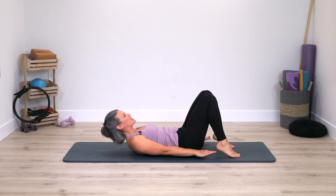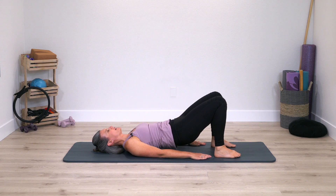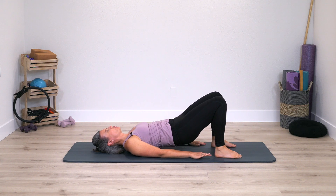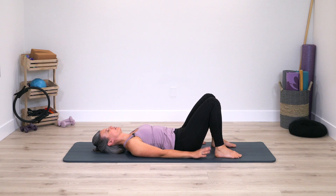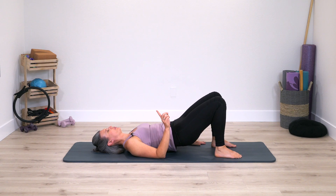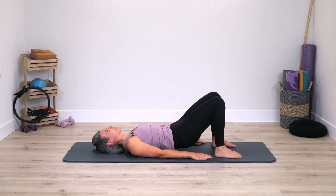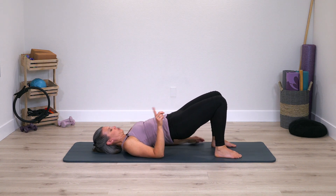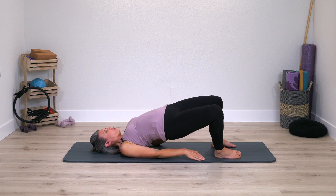Roll down, stay down, press into the feet, curl pelvis, spine up, roll down — a little reset again. Curl up, roll down, arms and shoulders heavy, curl up and down. Last curl up and down. Now stay curled up with your pelvis and spine, arms stay where they are, hands come underneath the pelvis.